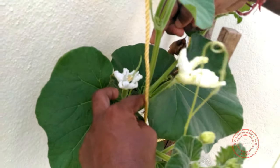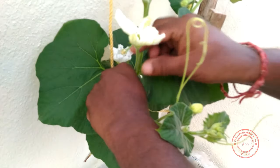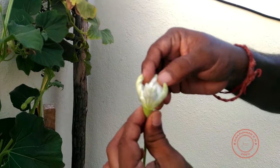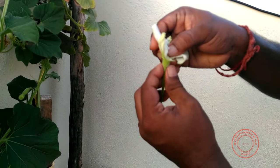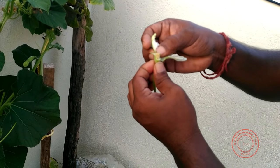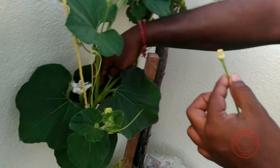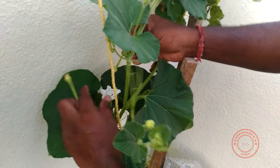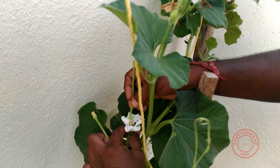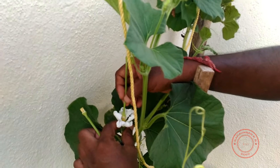Since I have one female flower and two male flowers, I'm going to increase my chances by utilizing the second male flower as well. I'm demonstrating it once again — just gently, carefully, because you don't want to disturb the pollen dust inside. Gently and carefully twist and remove so that you get a stem with just the pollen dust. Then take it inside the female flower and twist it slightly, gently. That's all — now I have more pollen dust inserted inside.